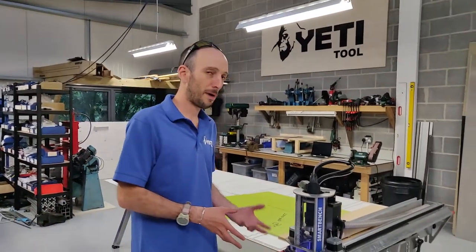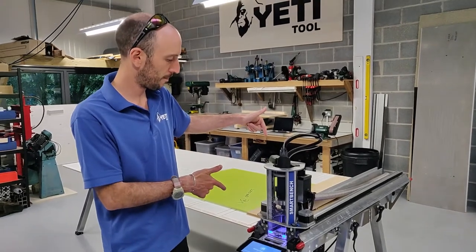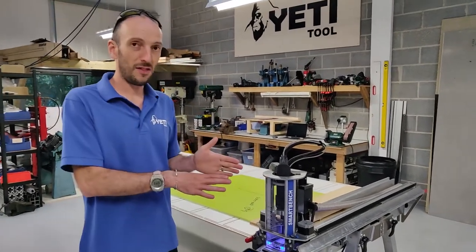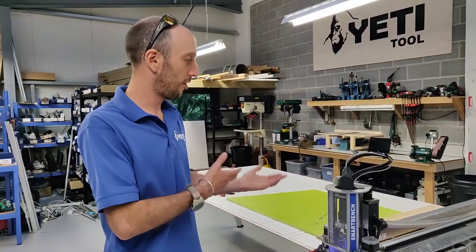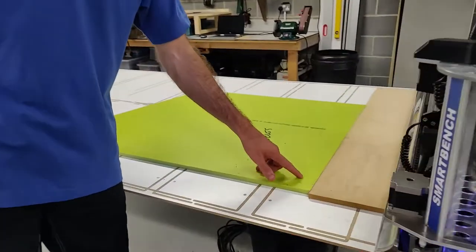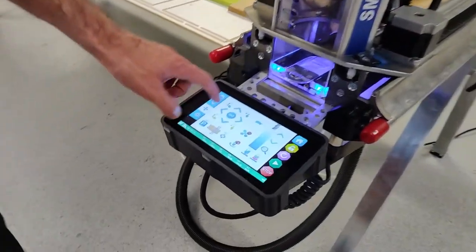Now the X and Y are going to home and because this is the first time this has homed since power on, it's actually going to go through a square axis operation that aligns the X-axis with the Y-axis so that it's nice and square. Because it's gone through that, it's not going to rehome. I want to start the cut around about this area here, so I'm just going to navigate the head over to that position.